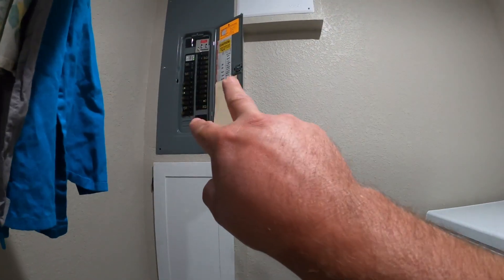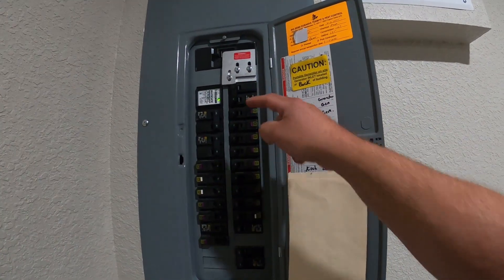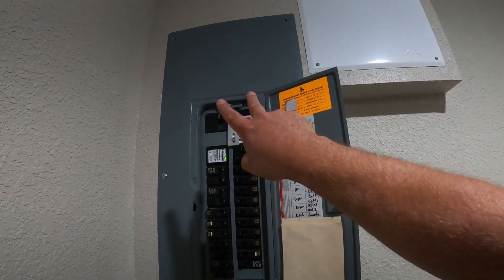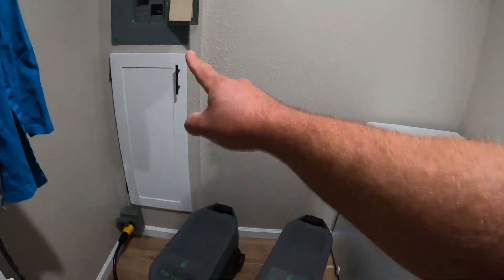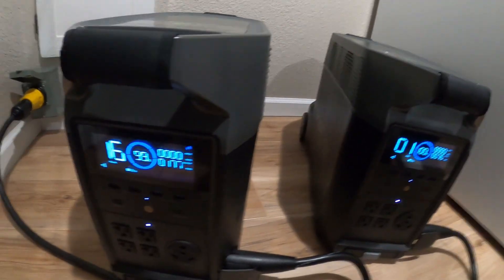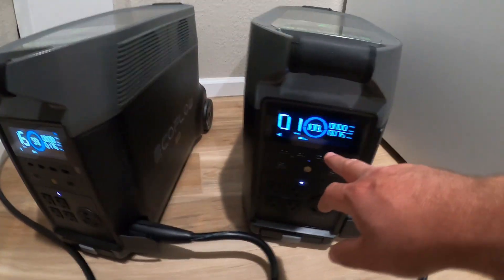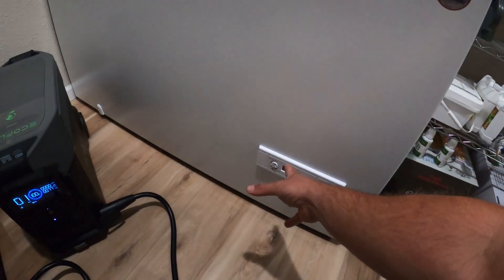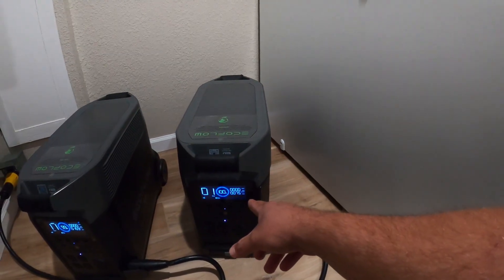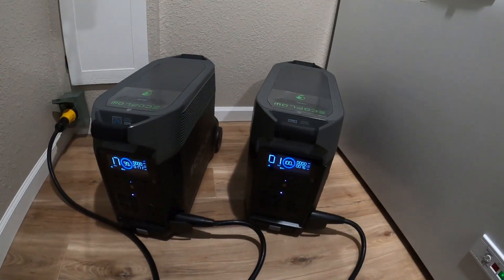Keep in mind these units are on two different phases in the box. Because this is split-phase 120, every other breaker is on a different phase — two phases of 120 volts coming in from outside, just like there are now two 120-volt phases coming into the main panel. If I were to run a system like this a lot, I would do what's called balancing my phases. This unit is putting out 170 watts while the other is only putting out 76 — most likely one side is running a freezer or refrigerator, the other side just lights and a fan.